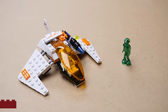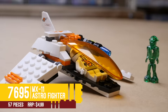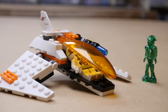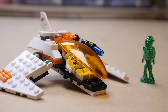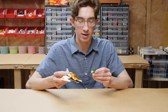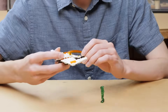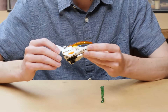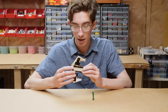First up, set 7695, MX-11 Astrofighter. This is obviously the smallest set of the wave, retailed for $4.99 back in 2007. It came with this fighter, an astronaut minifigure, and our first alien minifigure. So for a $5 set, this is pretty nice. I've got some of the original stickers on here, though my sticker placement still leaves something to be desired.